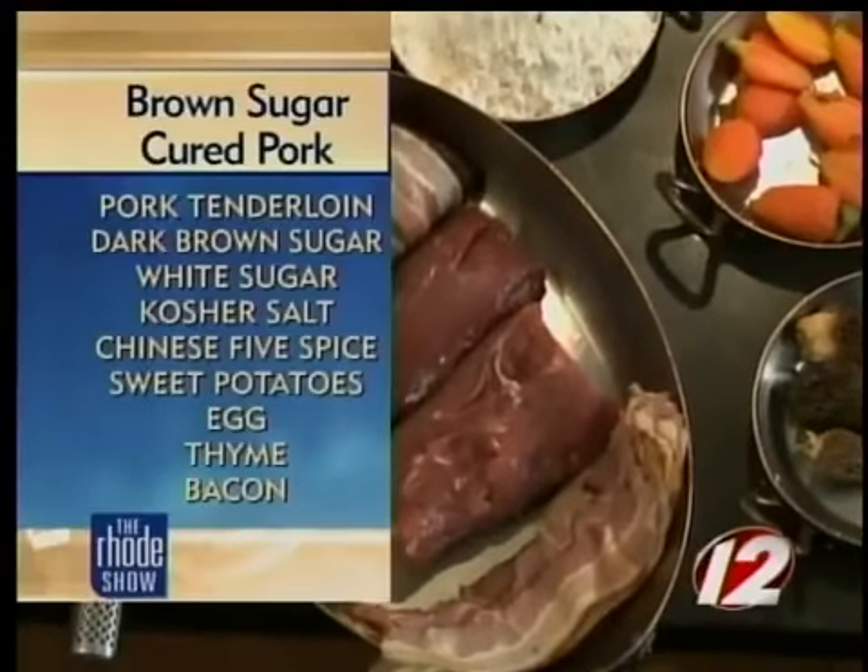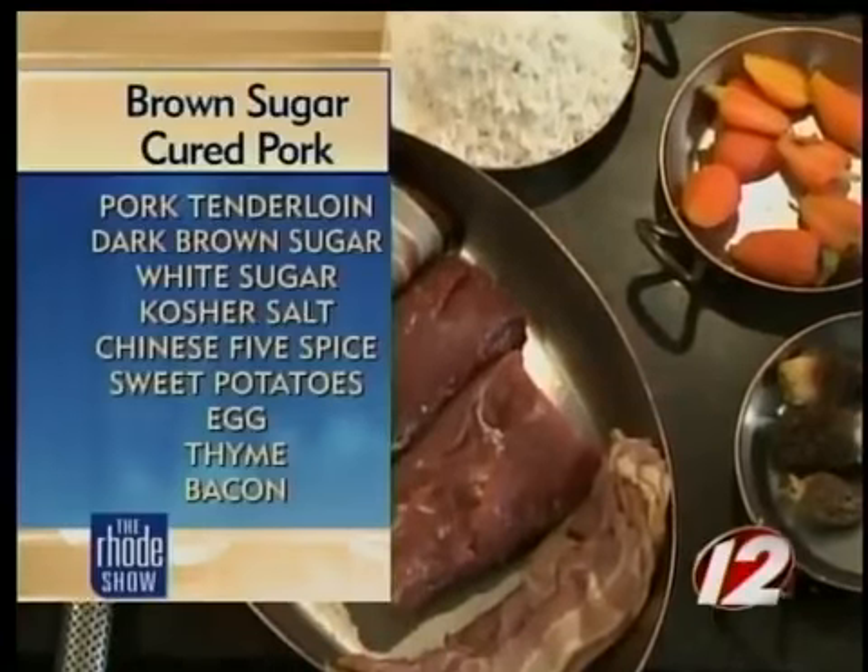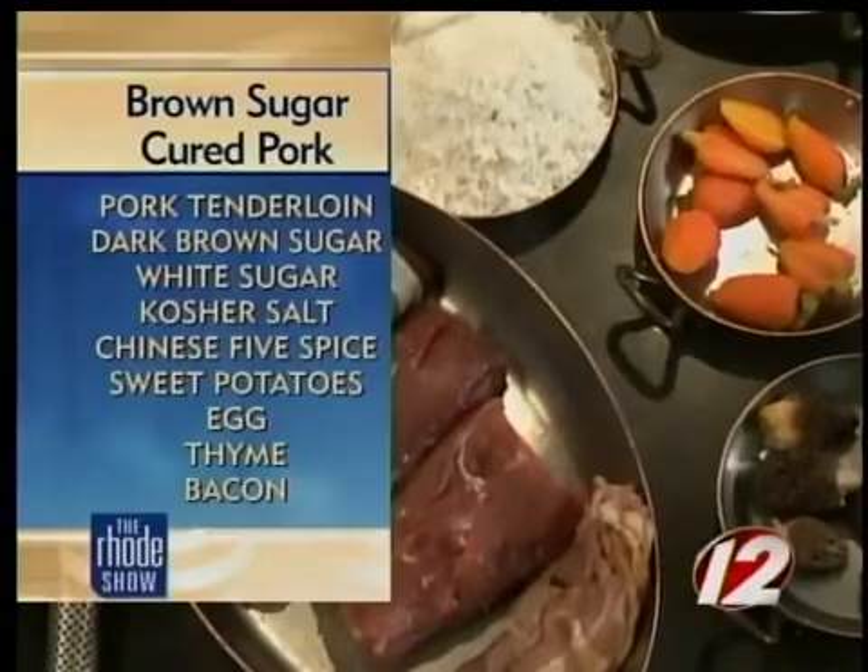For our potato cakes we have roasted sweet potatoes and roasted baked potatoes, some fresh herbs, and some all-purpose flour. Our herbs in here are sage, mint, thyme, and a little bit of fresh chives.